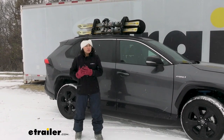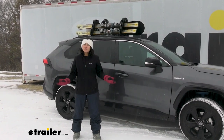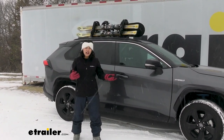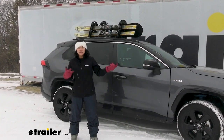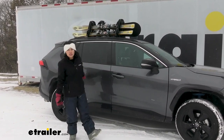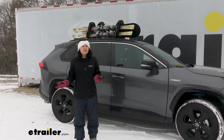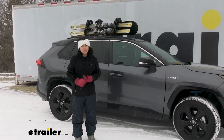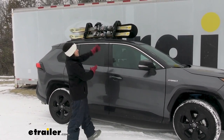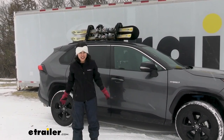So you want to hit the slopes, but you need to figure out how to get your skis and your snowboards there. Usually people have a roof rack with a roof-mounted ski and snowboard carrier. You could try to put it in your car, but you don't really want to do that. Now, what if you don't have a roof rack, you don't have crossbars, or you aren't able to install some crossbars? That's where the Seasucker Vacuum Cup Mounted Ski and Snowboard Carrier can come in handy.